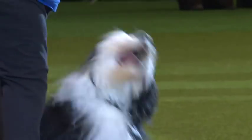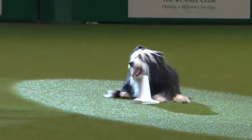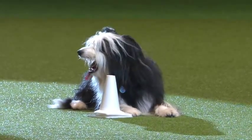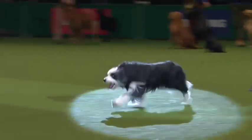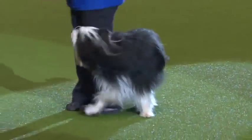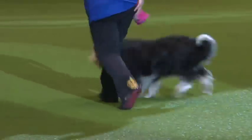Here we've got Bert — he's a working beardie working at the top level of obedience. He's being pointed to the area and off he goes. Hold that applause for a second because this is the second part of the exercise. Now we can see a pick up — and about turn and halt. What about that ladies and gentlemen — that's a send away and pick up!